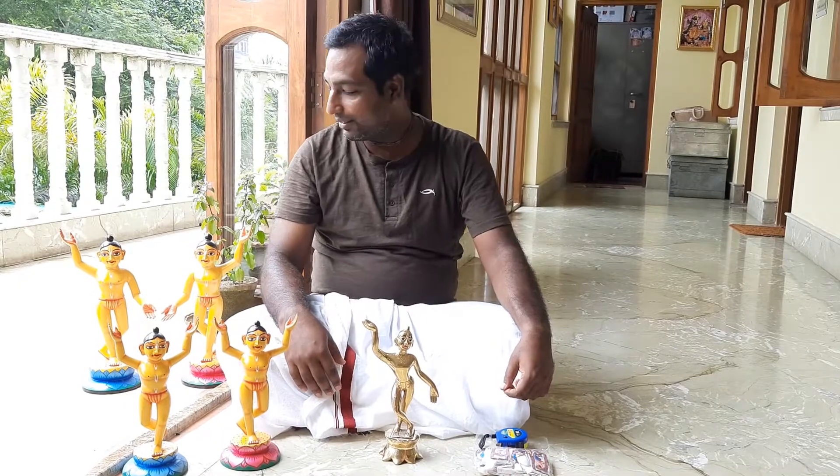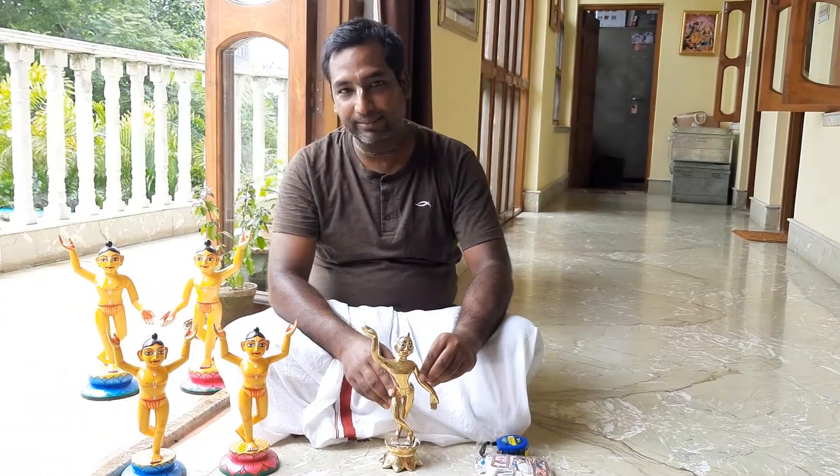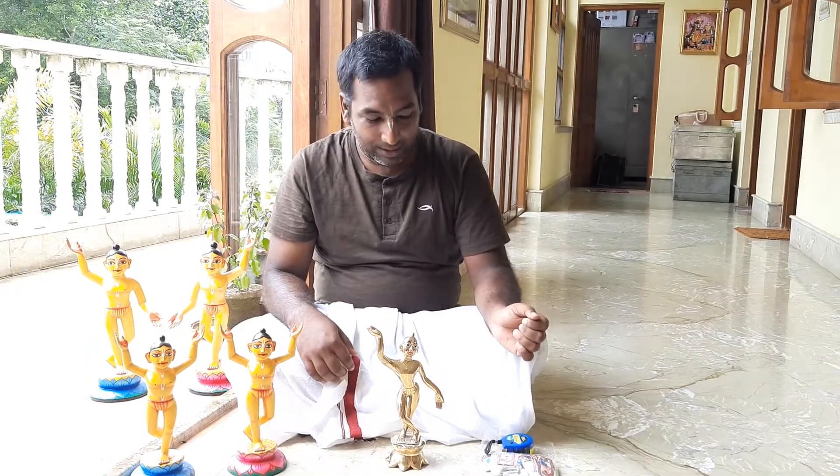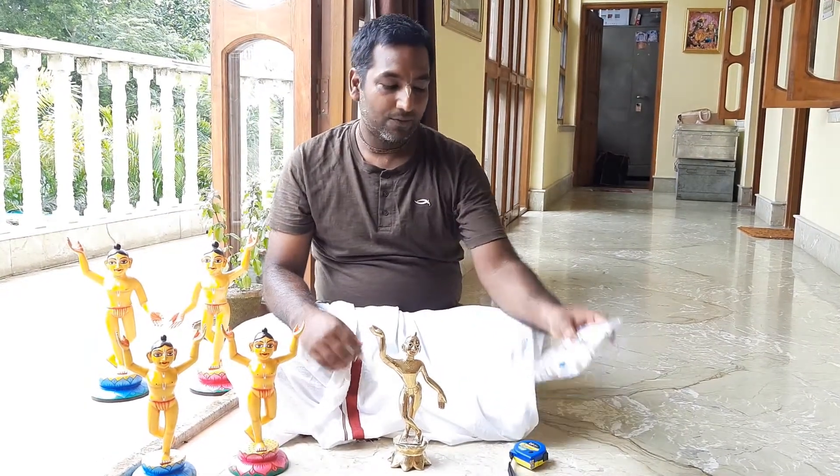First of all, we have different types of deities. This is a brass deity. This is a wooden deity made of neem wood. And this is a 4-inch dress.